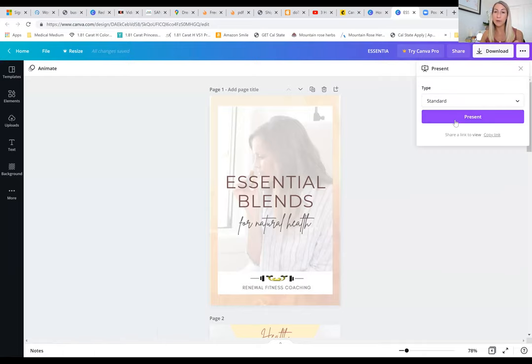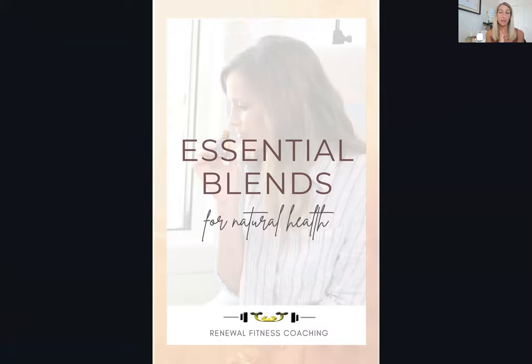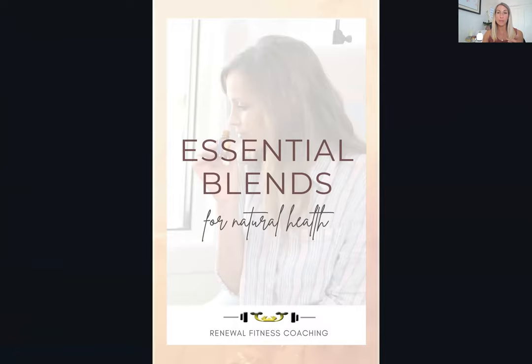What I'm showing you now is the PDF you get when you attend this class. I've put all the notes and everything I'll talk about into this PDF, so you don't need to scramble to write down every blend — it's all right here. I've laid out everything in both a roller version and a diffuser version, because it's helpful to have both options. The same oils are used in both, but you'll typically use fewer drops in a diffuser.